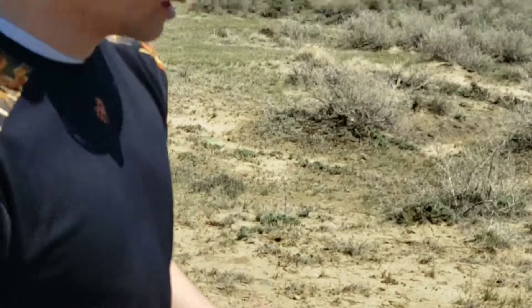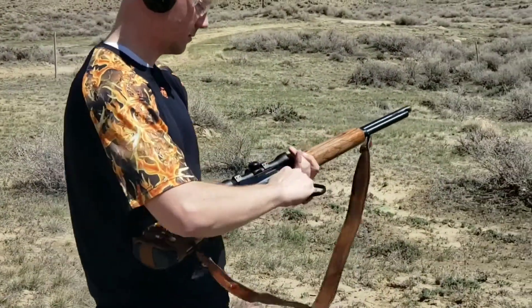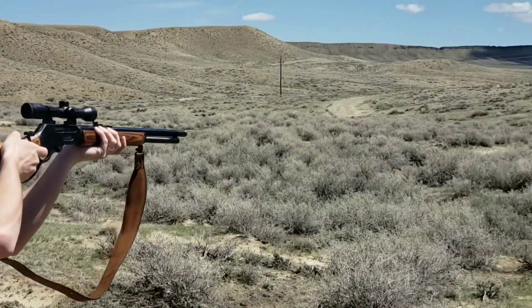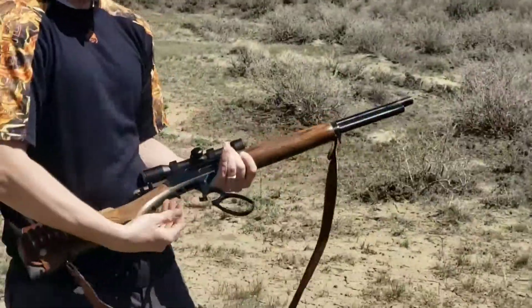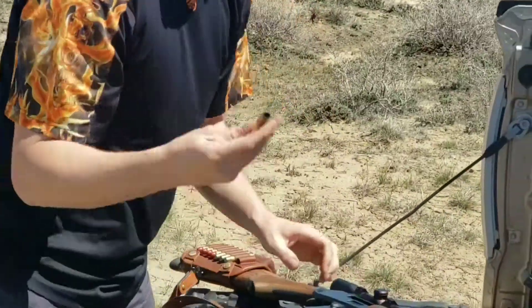Now we've got a bullet that's ready to shoot, so let's shoot it. And just for repetition's sake, let's reload it again.